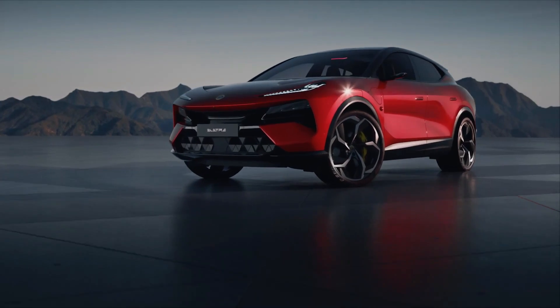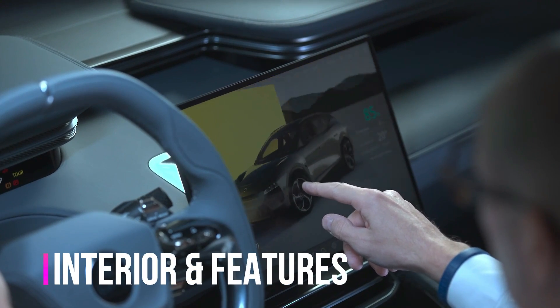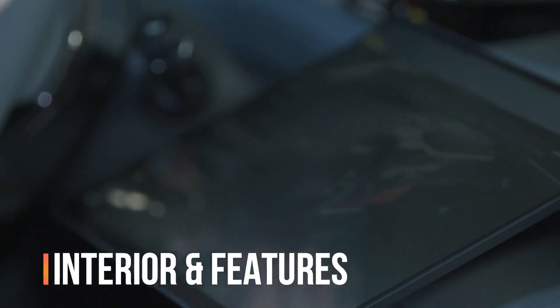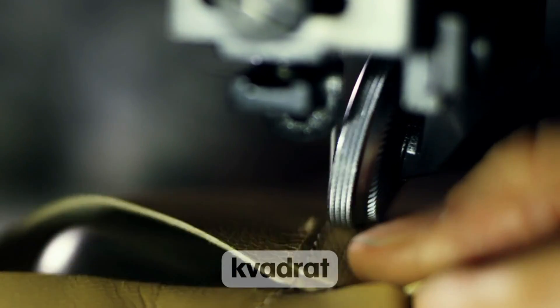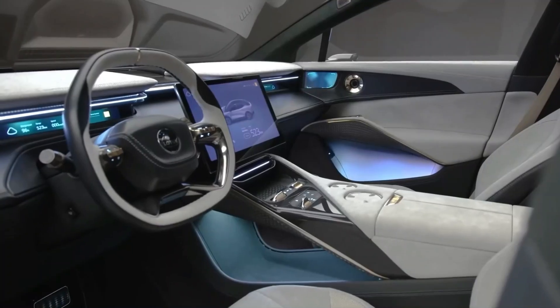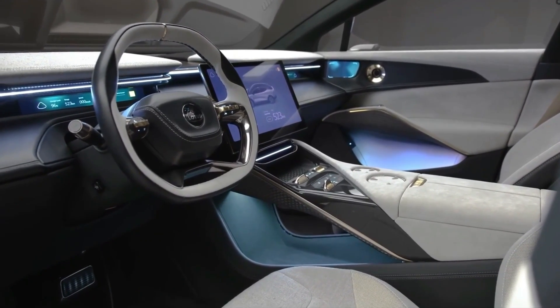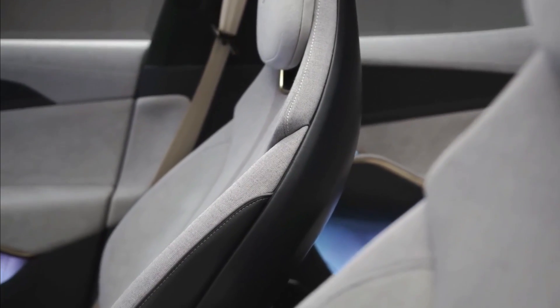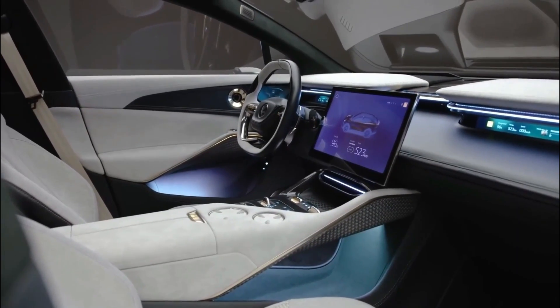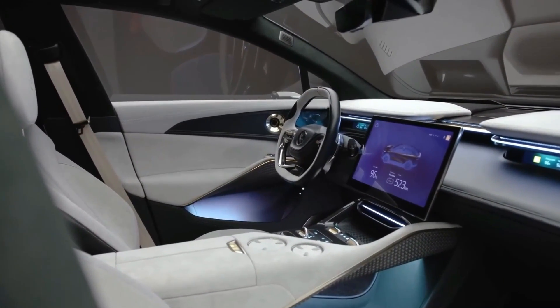Having talked about the different exterior features that the Elettra packs, let's now get to the inside and see what the interior looks like. Lotus worked with the Danish textile manufacturer Quadrat to design the interior of the Elettra. The inside makes extensive use of long-lasting handcrafted microfibres and wool blend textiles. Carbon fiber covers the hard touch points, and Lotus has also employed recycled fiber in several locations.